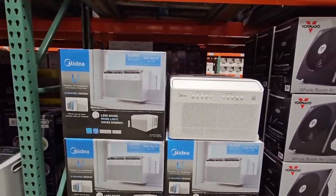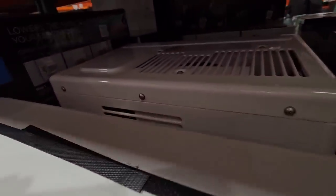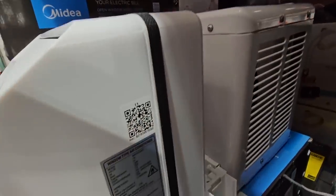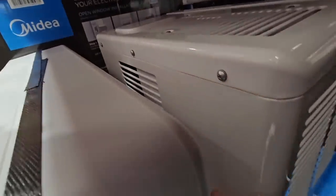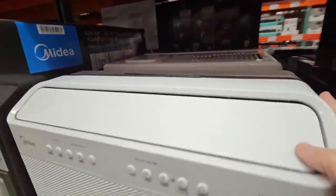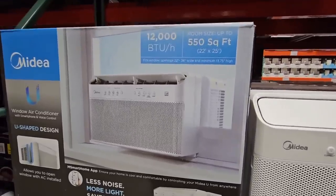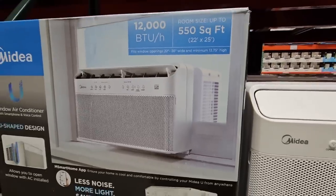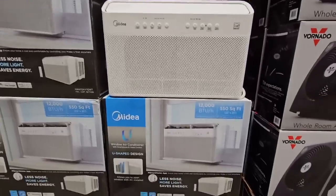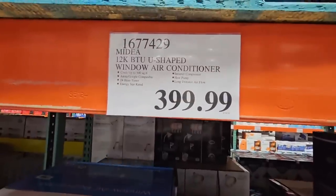Here is a new AC system — this is actually really nice. I love to see how they improve these. This also covers 550 square feet. Used to be the window would go right to the top; now the window can come down just a little further. Our previous home was built in 1940 and we had to use window units in each room — this would have worked out perfectly. Hopefully this is easier to hook up. $400 for that one as well.